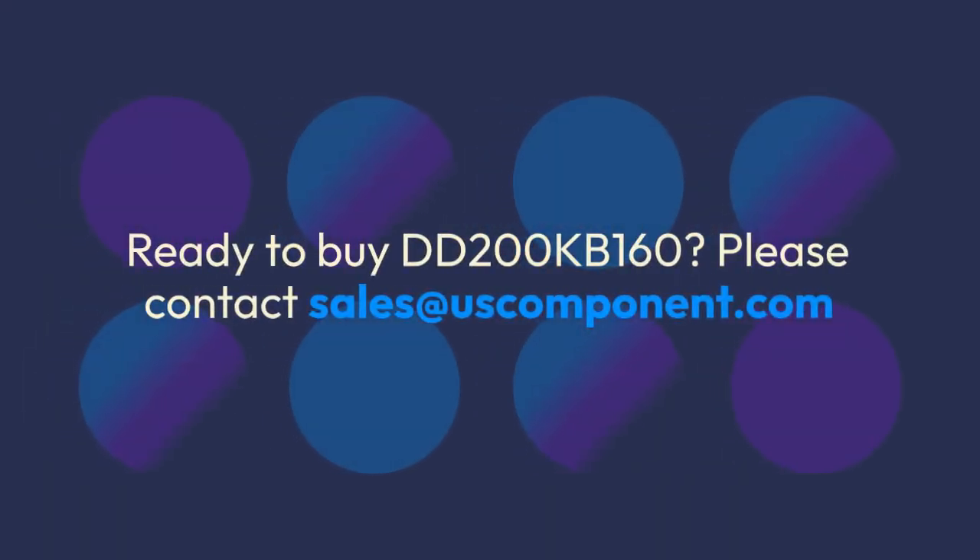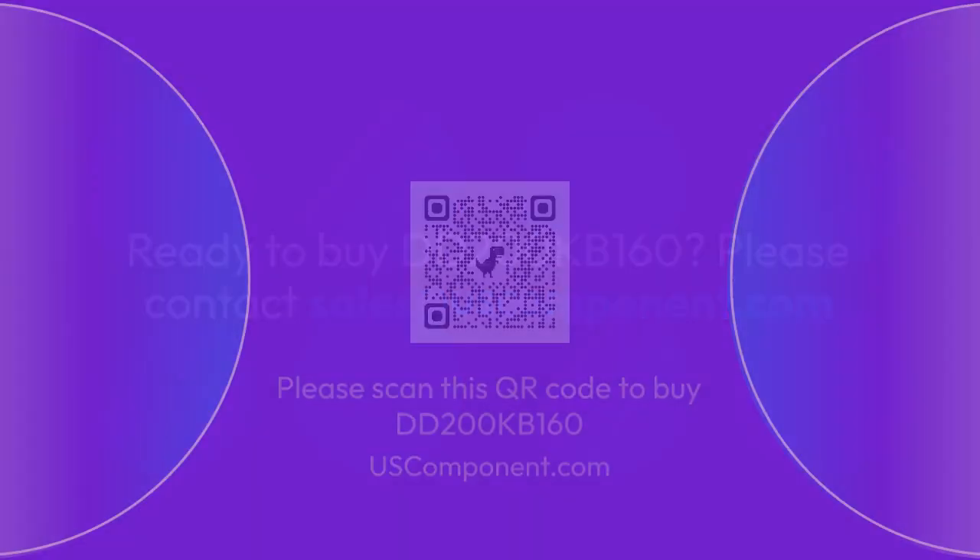Ready to buy DD200KB160? Please contact sales at uscomponent.com. Thank you.